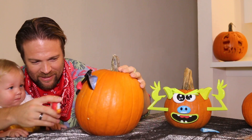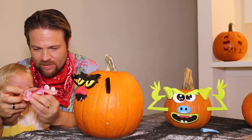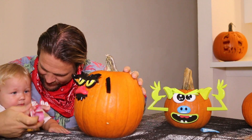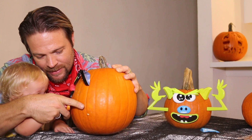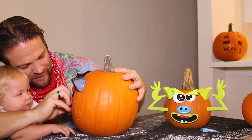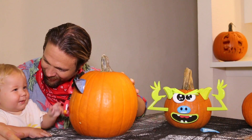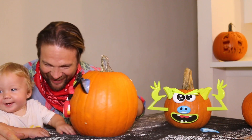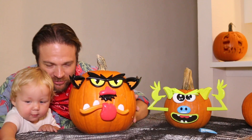He looks at me like, daddy, are you confused? Daddy didn't have his coffee this morning. Okay, you ready? Last piece. Look at it — wow! Look everybody, it's a monster!